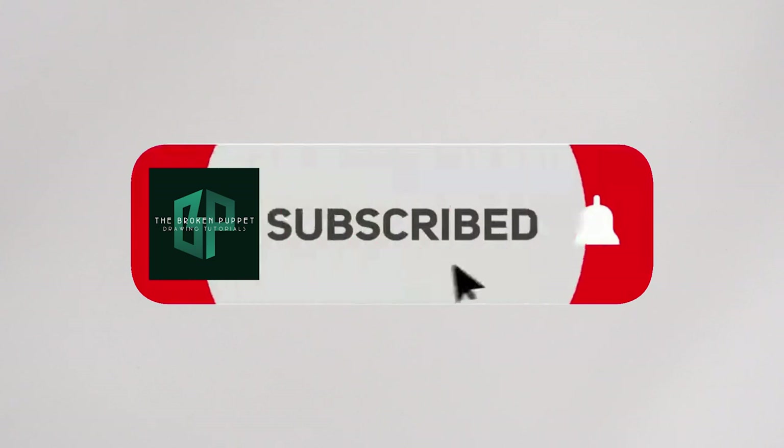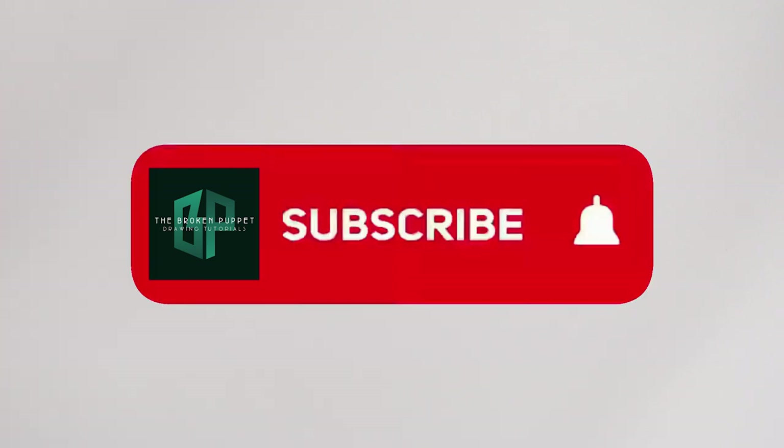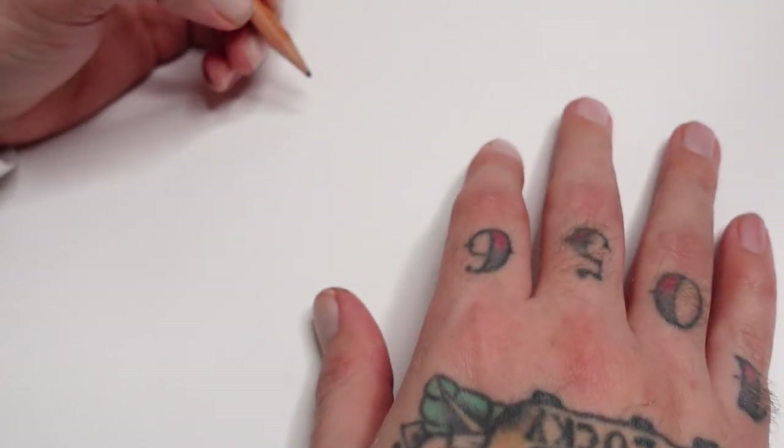Hey people, Broken Puppet here, welcome back to my channel. Got another fun one for you today - it's how to draw a peony flower. It's a really nice, beautiful kind of flower that works pretty much for anything, from normal art to tattoos. They're fairly simple if you understand the structure of them.